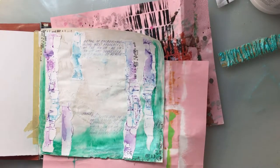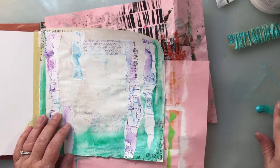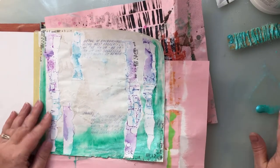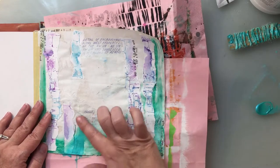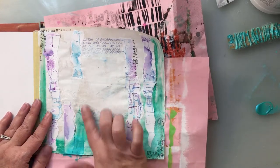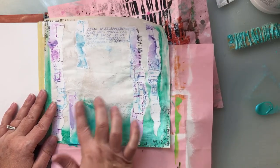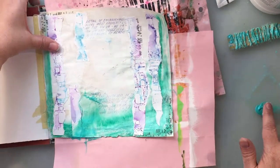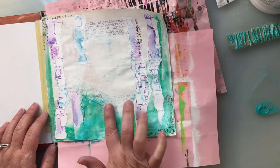Per my usual style, I'm going to go in with my finger and do some finger painting. I really liked how the paint caught these little pieces of mulberry paper, so I end up concentrating a lot of that color in the areas where I put those down. You'll be able to see that detail with the still photos at the end.